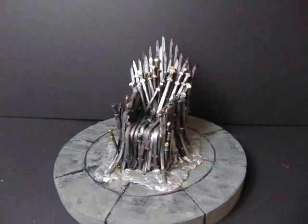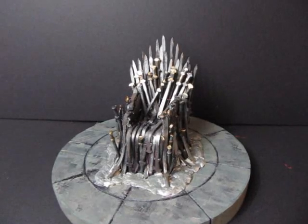Hi, it's Wolf of Storm of the Castle.com and this is my latest project. It is how to make the throne from Game of Thrones! Sorry, I got a little excited there.